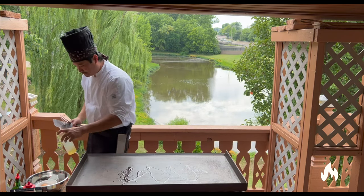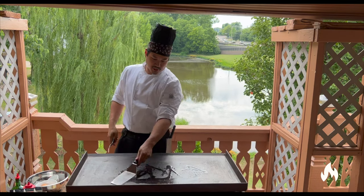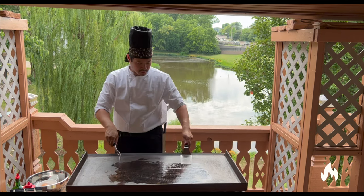First you want to lay out your oil. Spread your oil so it coats the grill.